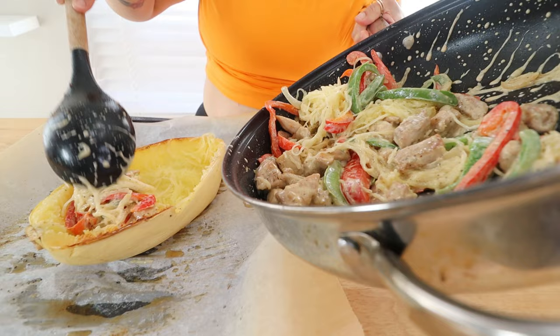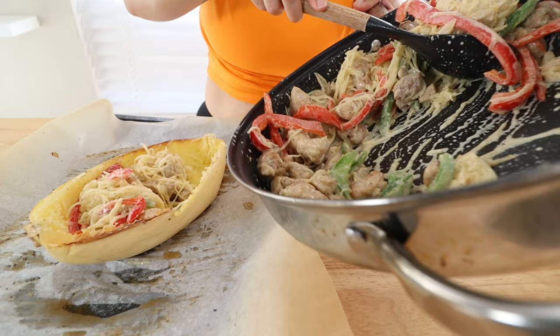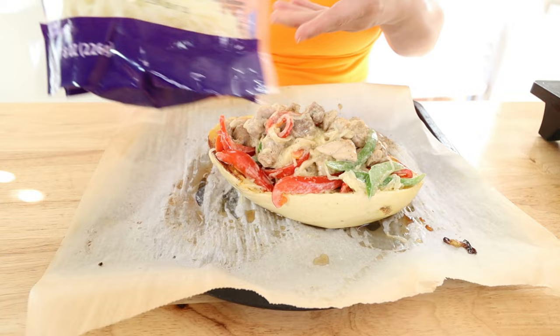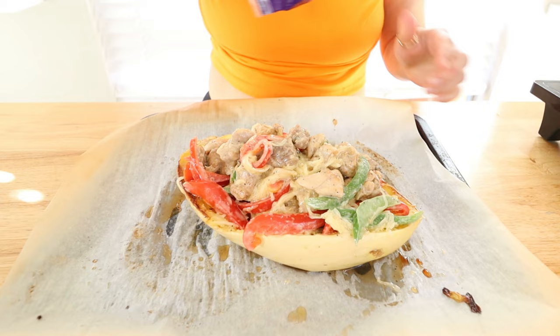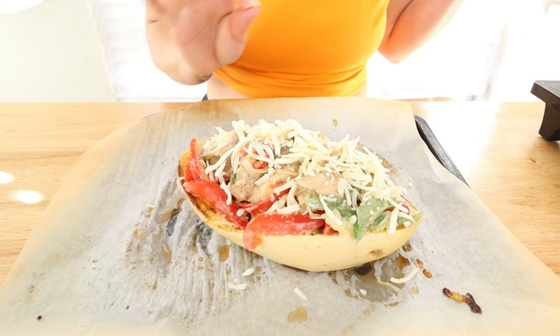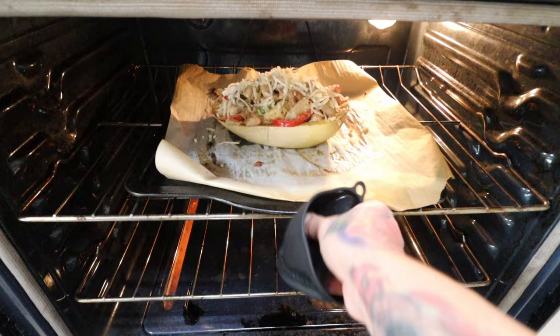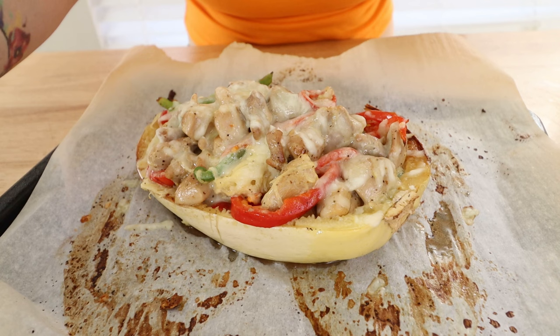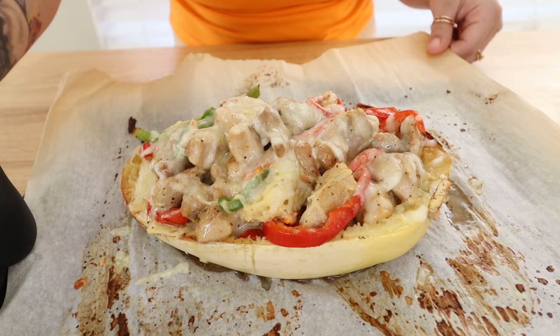You could just eat this in a bowl, but it looks so much prettier in the spaghetti squash boat, and then we're going to bake it with some cheese. I went ahead and stuffed it — now go in with some Monterey Jack cheese and put it right on top. Pop this in the oven preheated to 350 degrees until everything is nice and bubbly and your cheese is melted — it'll take just a few minutes. My chicken fajita spaghetti squash is done! Cheese is nice and melted and it's heated through.